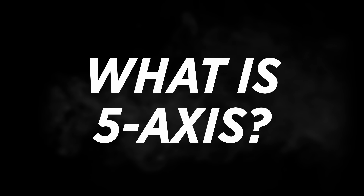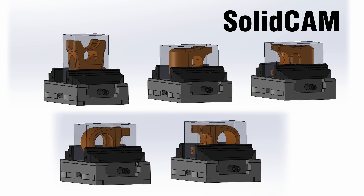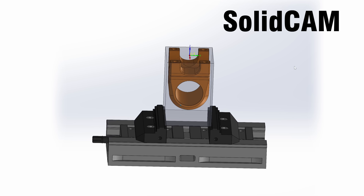Normally this part would take 4-5 setups on a 3-axis machine, and each setup would mean more time, more fixturing, and more chances of error. But on a 5-axis machine like this CX-4, we can do it in a single setup.